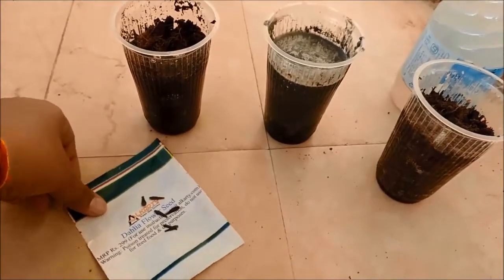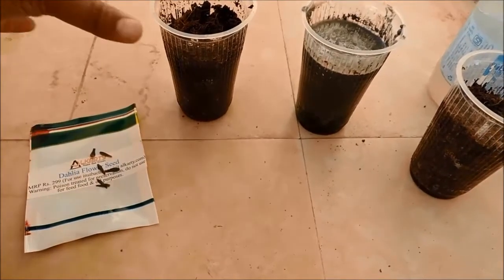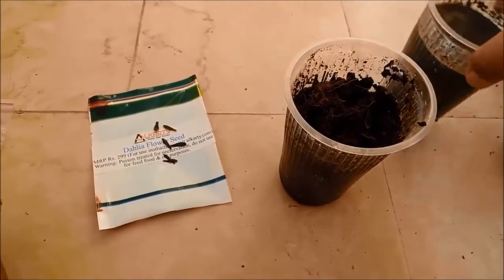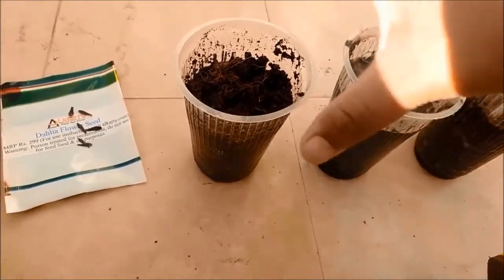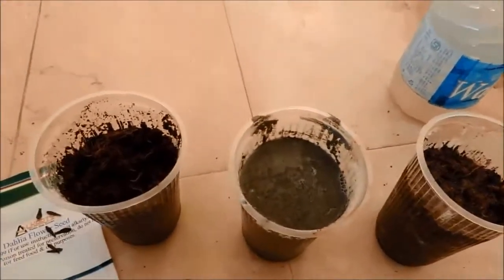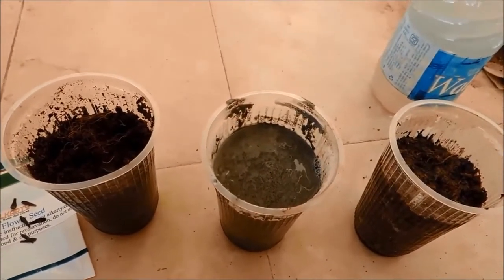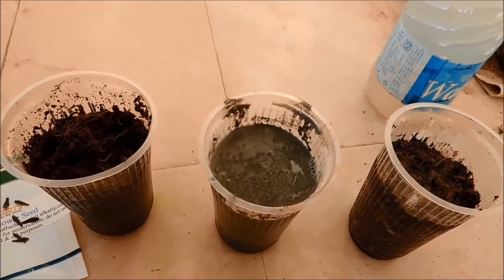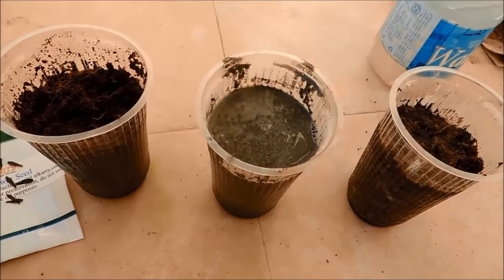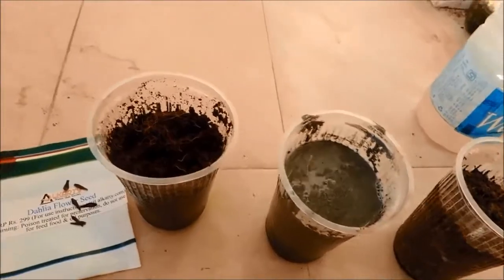I have taken out six seeds from the packet and will be adding two seeds to each glass. First is the cocopeat glass, second is the sand glass, and third is the soil glass. All three glasses have equal amounts of contents in them. From the watering, I can observe that the soil absorbs the most water, the cocopeat is second, and the sand absorbs the least. The amount of water was too much for the sand, so I had to add more sand to dry it out and equalize.